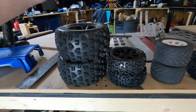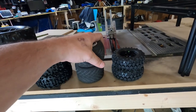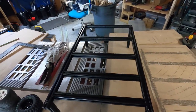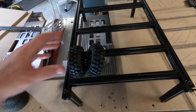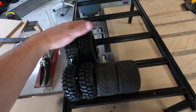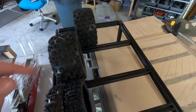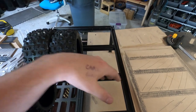It holds one, two, three, four different tires — your 8th scale truck, your 8th scale buggy, your 10th scale truck, and your 10th scale buggy. The 10th scale goes right here, 8th scale buggy tires go there, and the big dogs can sit in the back in either of two slots. You can hold four tires in each slot.